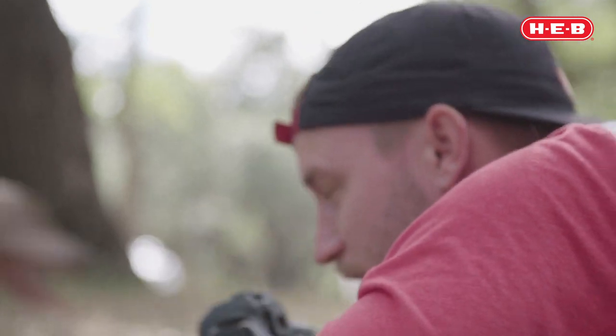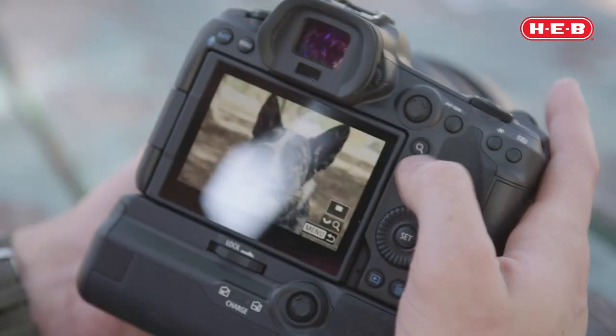One of the most important settings to get right with your dog photography is your shutter speed, because if your shutter is not moving fast enough your dog is not going to be in focus. It's so much easier to bring a photo up that's underexposed in post than it is to try to make a photo look like it's in focus when it's not.